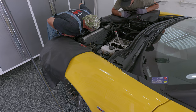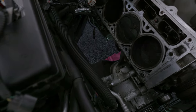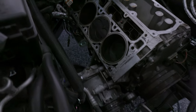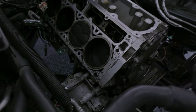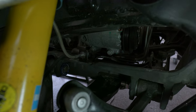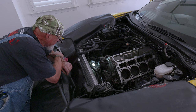Next up we're going to disconnect the AC compressor, but we don't want to let the refrigerant out, so we'll leave the lines connected. We've got a couple of bolts up here and down below. AC refrigerant is about a thousand times worse as a greenhouse gas than carbon dioxide, so you really don't want to vent it to the atmosphere if you can avoid it.